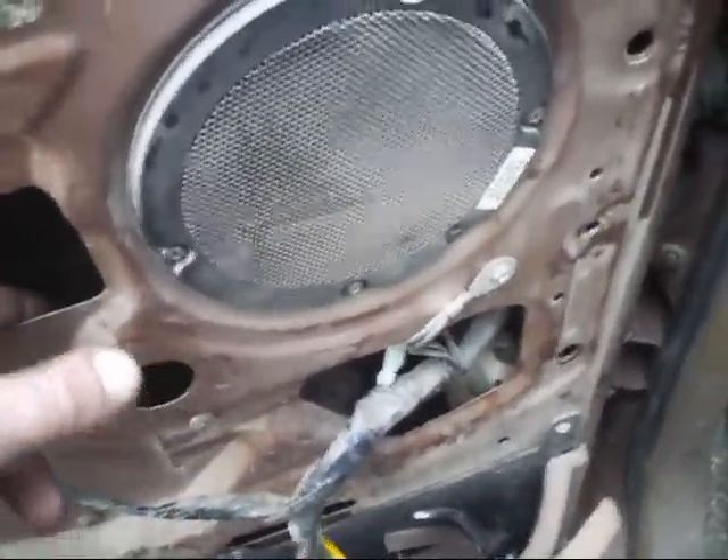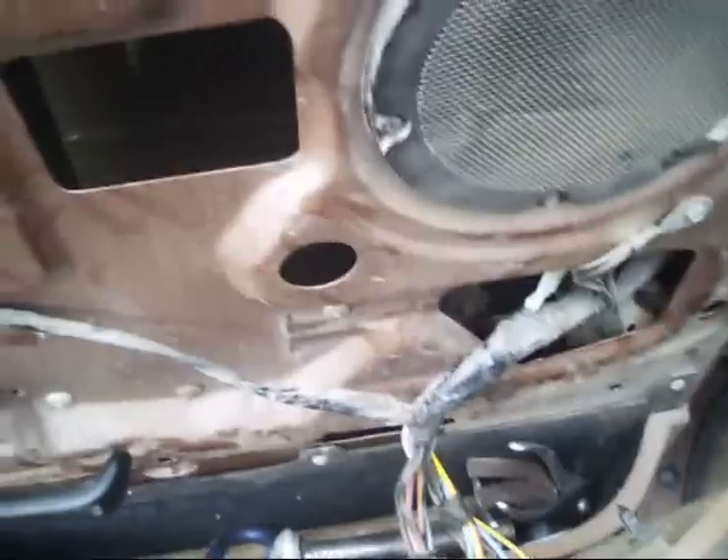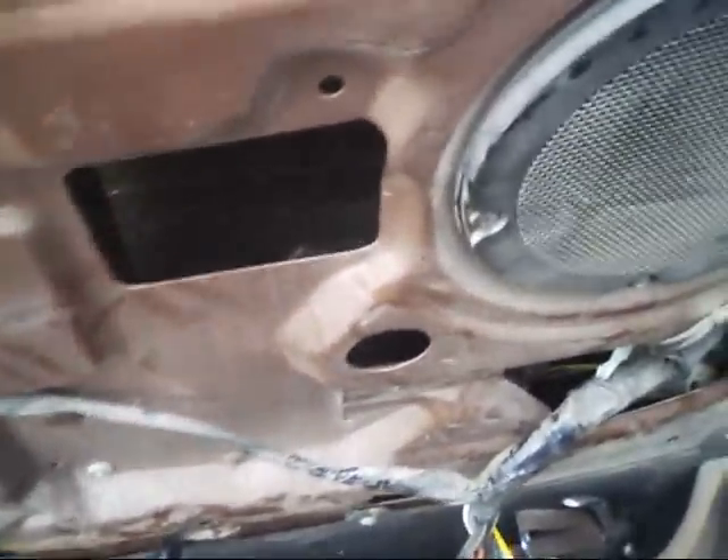I've rolled the window down a little bit — hopefully you can see that gear in there. That's the big gear, and inside the motor there's a smaller one that spins as this goes up and down and drives that. I'm pretty sure that little gear inside the motor is what's stripped out. Figured I'd just show you that.